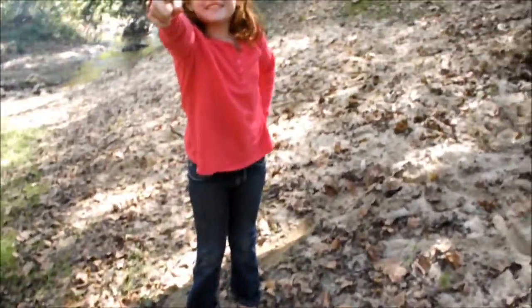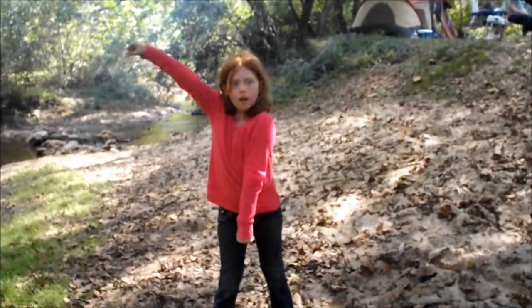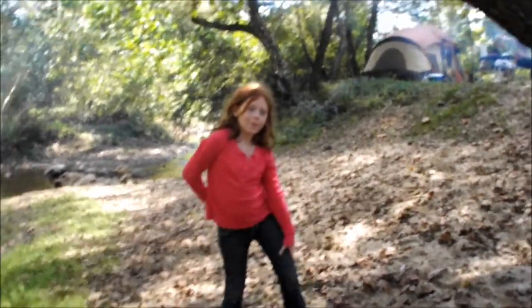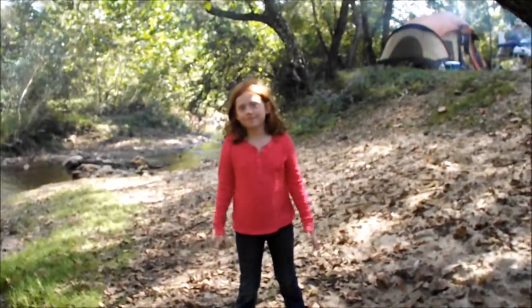Now we're going to do some exercise. Let's do it. You put your hand right here, you put your hand right here, and you do that. And you don't have to do the shaking. I think I'll just do the camera work and let you do the — very good.